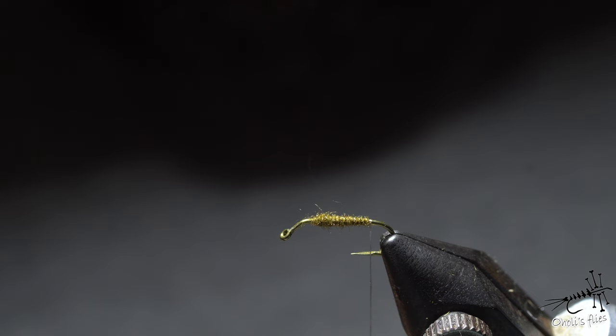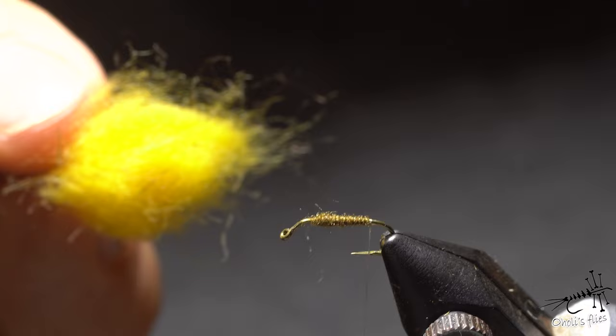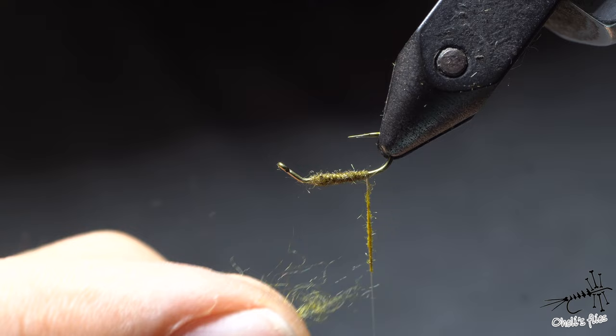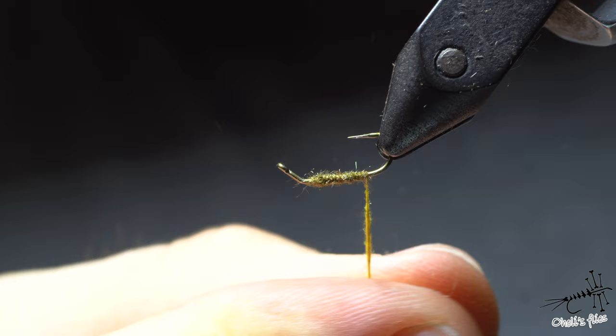Now, when I reach the bend, I will take another clump of K-Pok in yellow color. It looks quite bright right now, but you will see it's not nearly as bright when you combine it with green. Same applies — same kind of motion, clockwise twist — but this time the dubbing noodle should be more or less even in thickness, as much as you can make it.